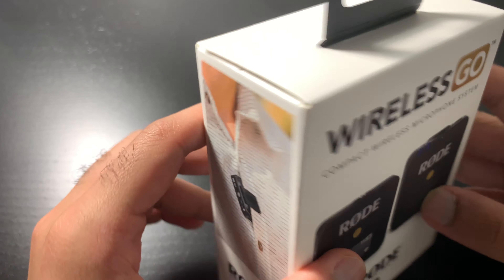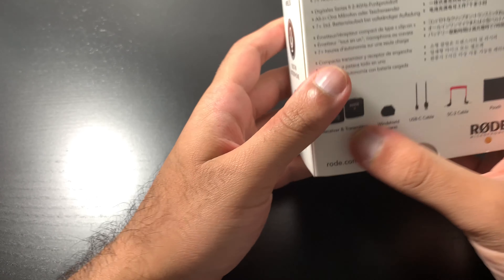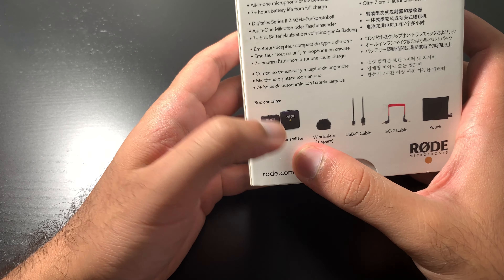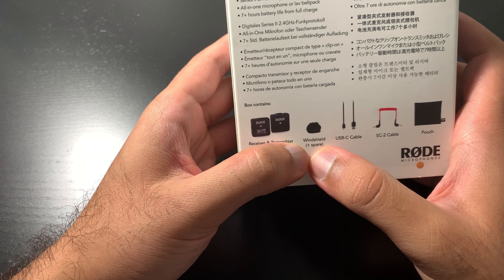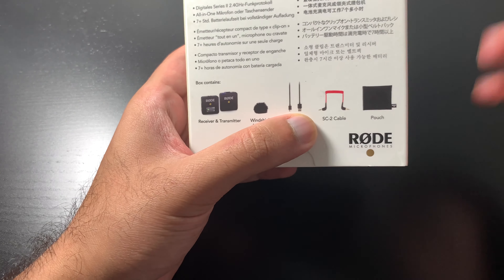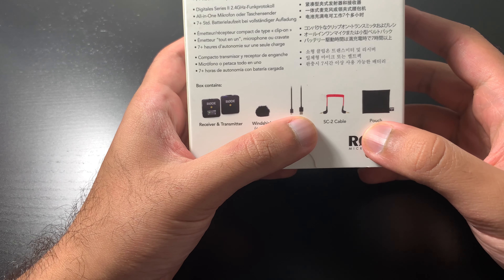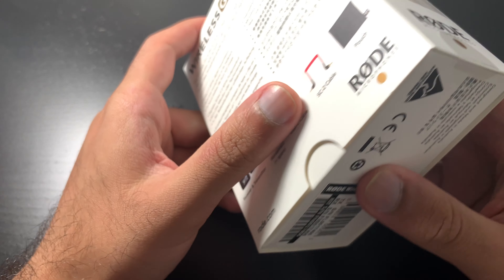We're going to unbox this, see what it comes with and just go from there. It comes with the receiver and transmitter, the windshield plus a spare, a USB-C cable, and two SC cables for connecting to the receiver and to the phone, plus the pouch.